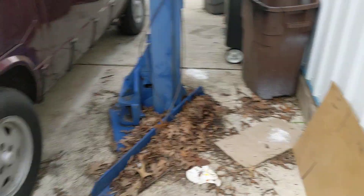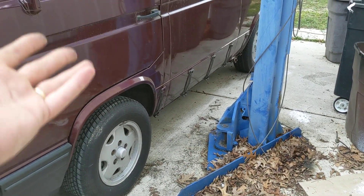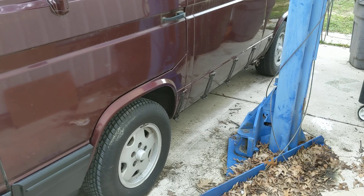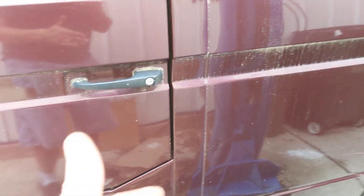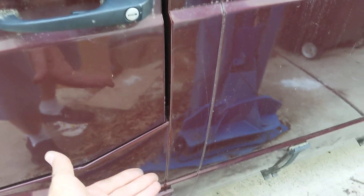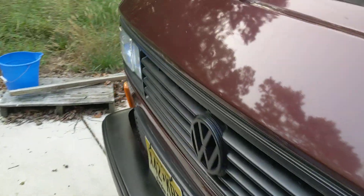If you came here and looked at the van and I didn't tell you about that repair right there, it'd be very hard to notice. If you're at about the three-foot range, I can kind of see it. If I get within one foot, I can definitely see it. But if you're just looking at the overall look of the car, you're not going to see it.